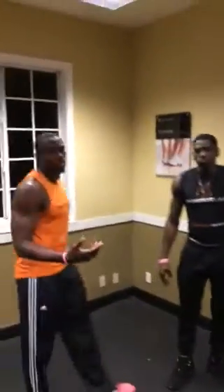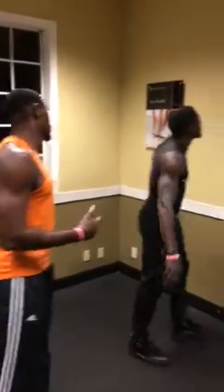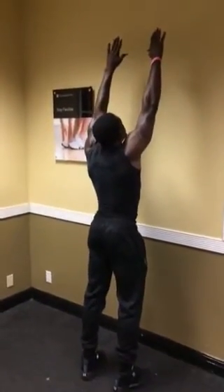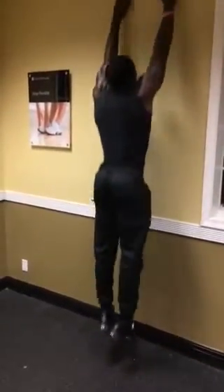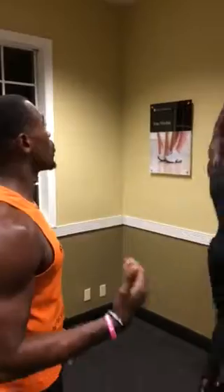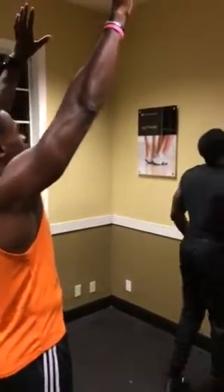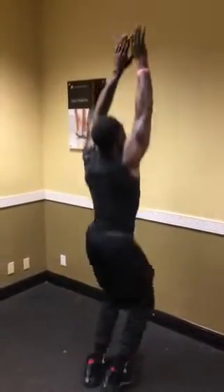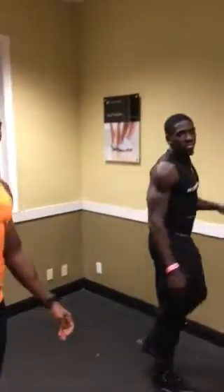Now we're going to bring in a little bit of cardio as well. Facing the wall, hands extended up, jumping as high as possible. Either touching the wall, or if you can't touch the wall, jump up and place your hands as high as possible without touching the wall. Total of 20 reps.